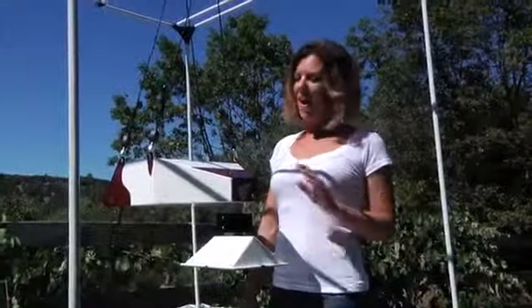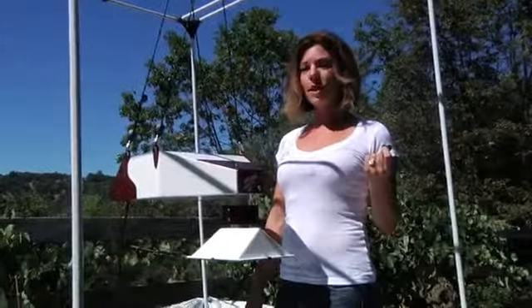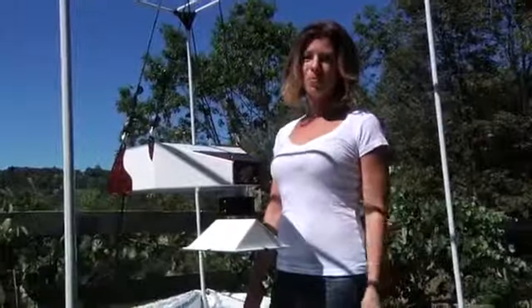At 14 and a half pounds, the Rocket Plasma is incredibly easy to hang — you can do it with one person, though we do recommend a second. We're going to show you how it's done using the structure of this grow tent for exemplary purposes. Once you have the front two carabiners attached to the rocket body,